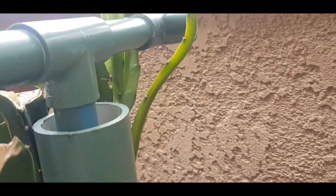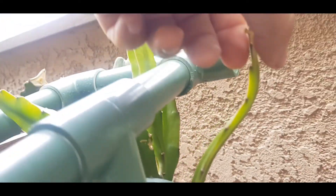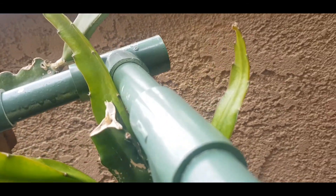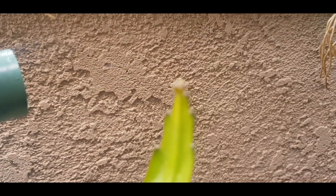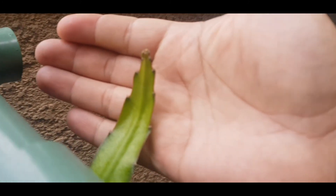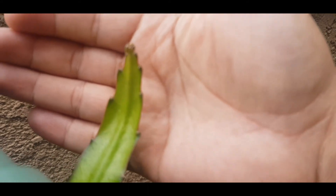That flat one reminds me of something. I don't know why it's growing flat, but I'm going to let it grow long enough to see what it turns out to be like — whether it's a producer or not — or just cut it. I'm going to give it a couple of months and see the results of the Purple Haze flat stem.